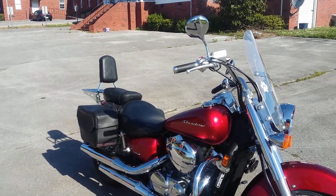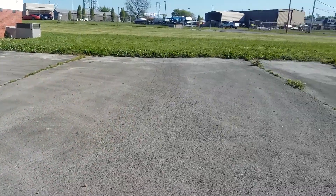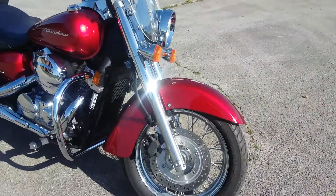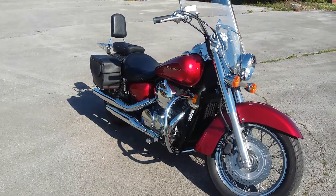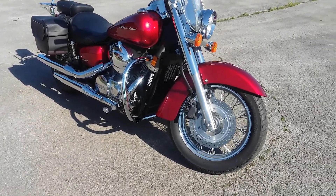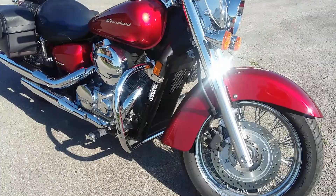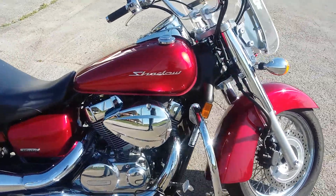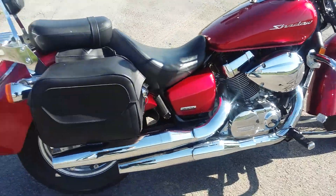What's up ladies and gentlemen, welcome back. Look at how beautiful it is out here today. We're looking at a 2012 Honda Shadow Aero 750, and she is very, very pretty — they done shined her up.